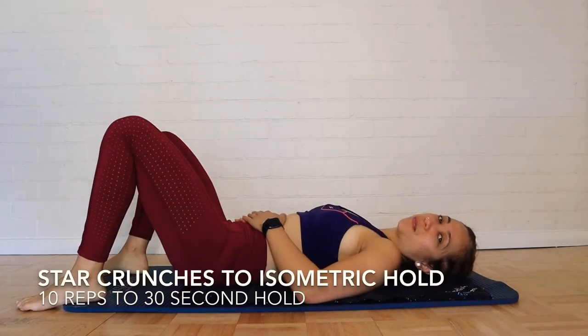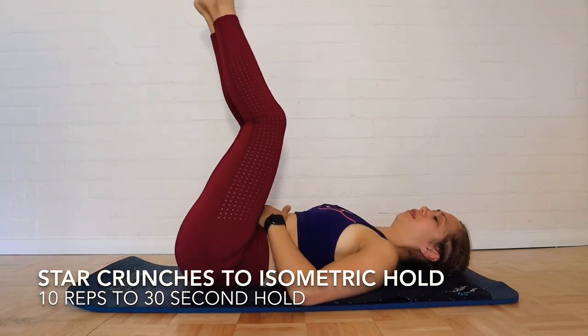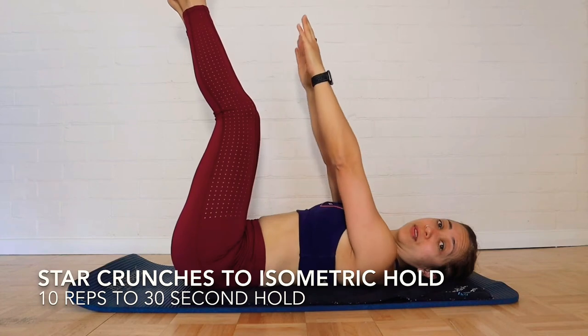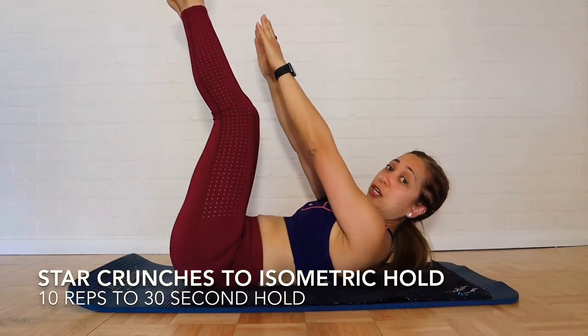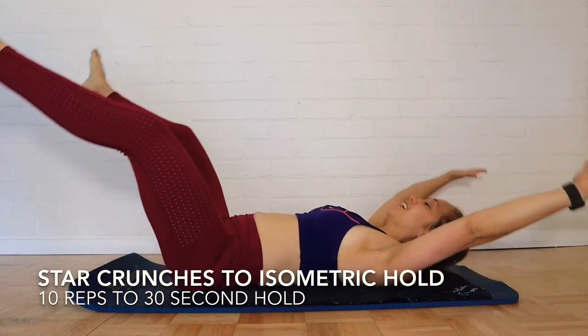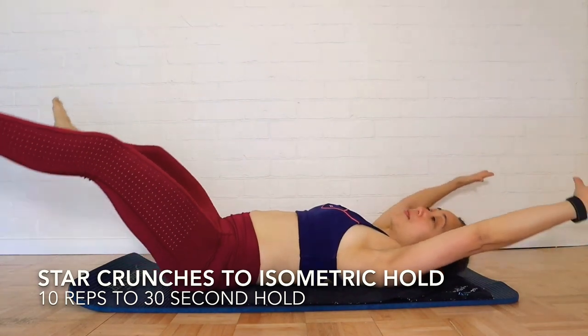Alright, now we're going to go into a star crunch. What's a star crunch? Well, you start in the toe-touch position, then open up like a star. Breathe in, open up, and breathe out.